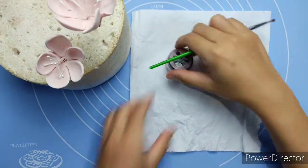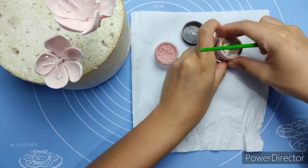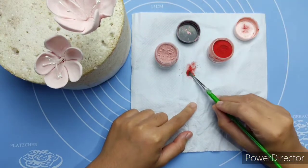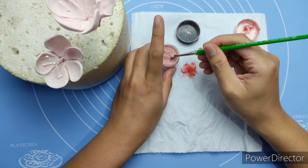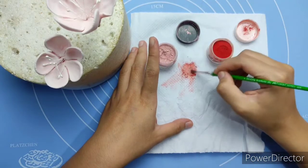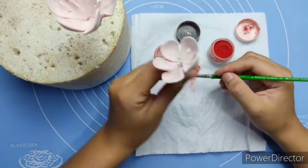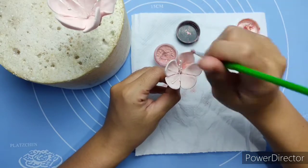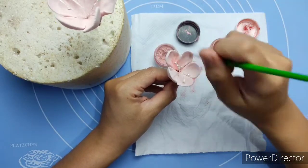Here I'm preparing the edible dust. I use pink and red to make it more realistic. Just put enough dust — don't make the same mistake I did. Mix some red and pink depending on your preference. Start brushing from inside the center of each petal and spread it from side to side.